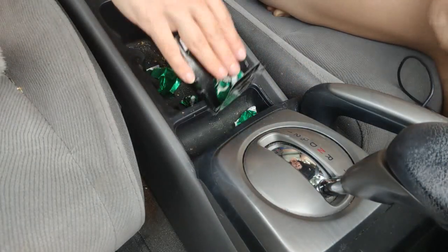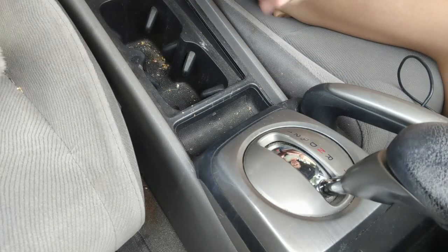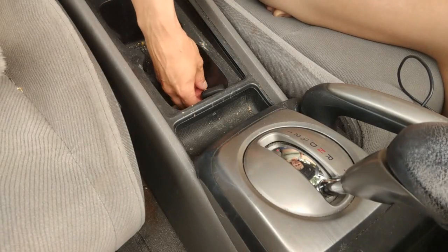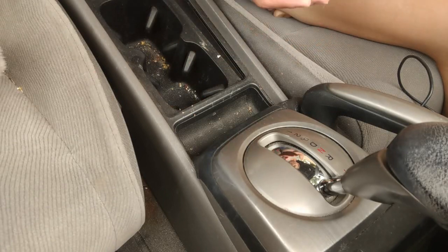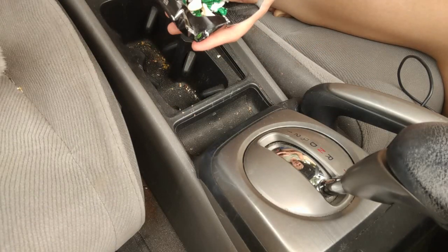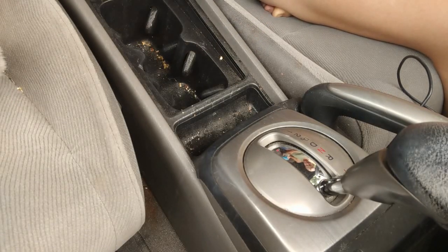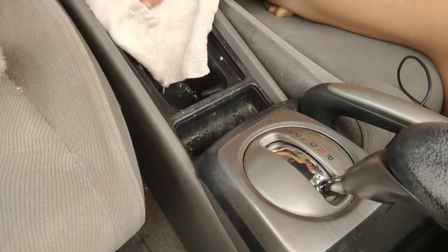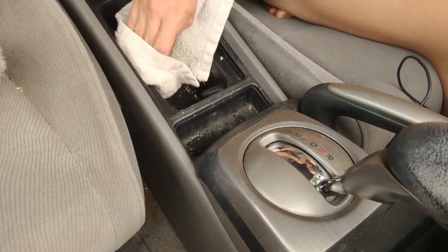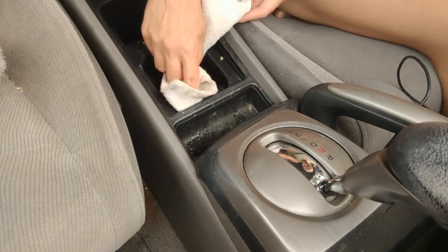Now onto the compartment right next to the driver's side. I tend to put a lot of stuff in there, so it's good to really clean it out properly. I find some nuts in there, and that is because I was just recently on a road trip. Spraying it very well, covering every surface, and then wiping it clean. There are some remnants of gum that probably won't come off, but it's okay.